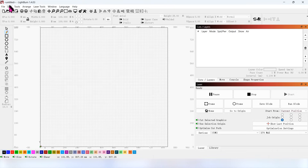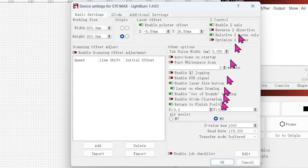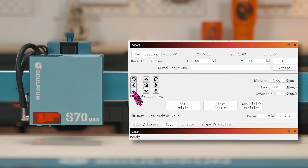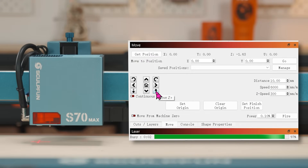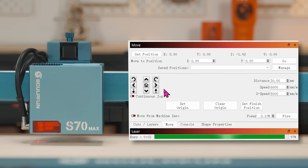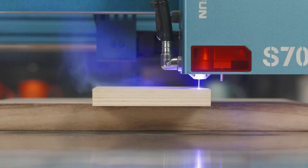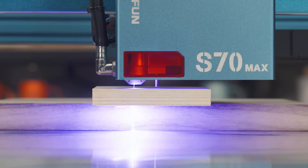Click on Edit, select Device Settings, and turn on Enable Z-axis. Click on Move to open the Move window. Here you can control the lifting and lowering of the Z-axis and set the distance and speed of each movement. When cutting thicker wood boards, it can be cut by multiple lowering passes for a better cutting result.